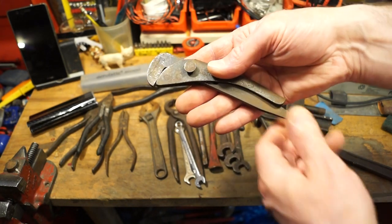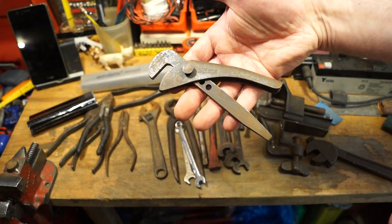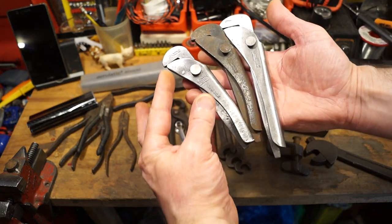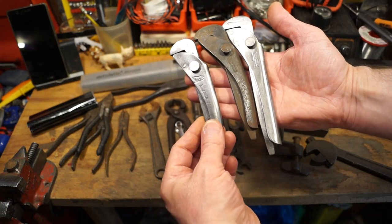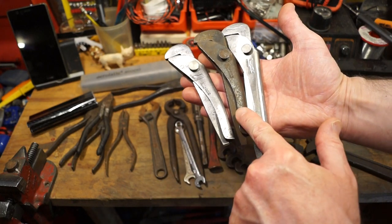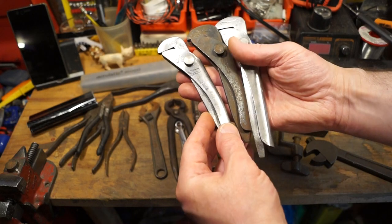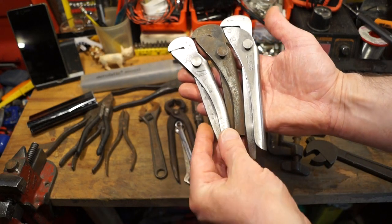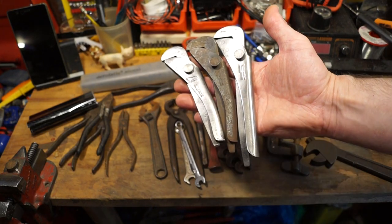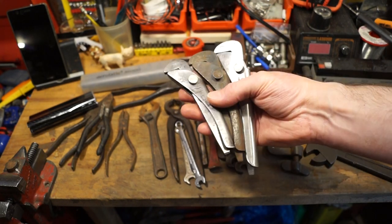One of my favourites - the Footprint wrench. And I thought to myself, well that's interesting, I've already got one of these. But as it turns out, what I actually have is a five and a half inch model and a seven inch model, and this one is a six inch model. So my collection of these things is coming along very nicely indeed. These are some of my favourite tools - for some reason or another, I just like them.